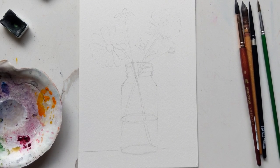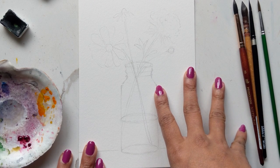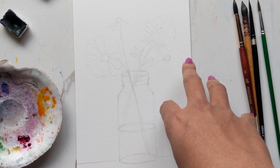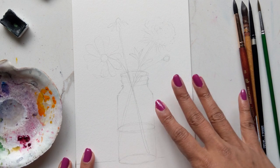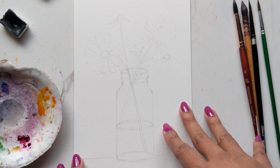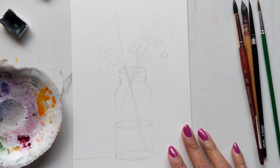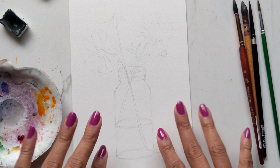Hi guys, it's Claire's! Today we are going to do a tutorial on these cute little spring flowers in a glass tumbler. I've pre-drawn this and I'm going to have the sketch available as a download, so if you want to trace it you can use it as a trace and go along with me for the painting. I'm going to warn you that I have not really tried painting glass before.